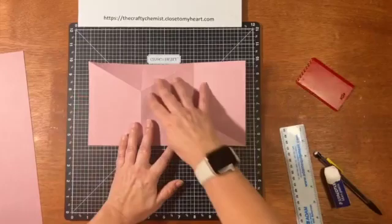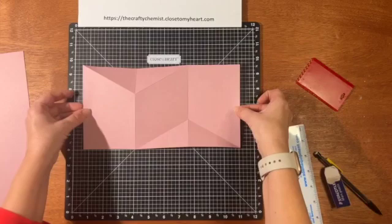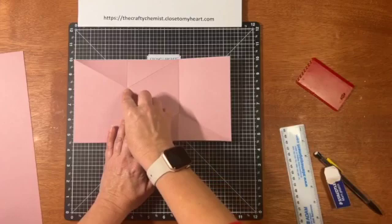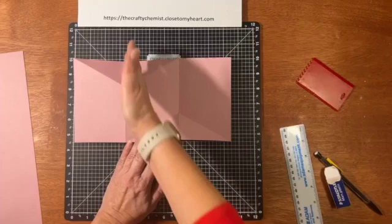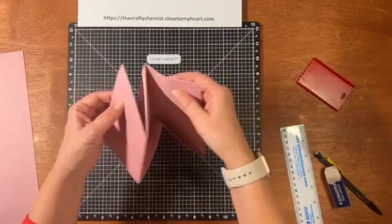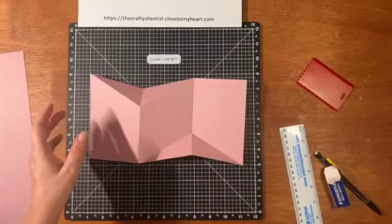My blog post has the directions and the markings. This piece is 10 and a half wide; I scored it at three and a half and at seven. Then I drew a little tick mark at one and seven eighths down from the top on the three and a half inch score mark, and one and seven eighths up from the bottom on the seven inch score mark. Then I just folded these ones down and these ones up.